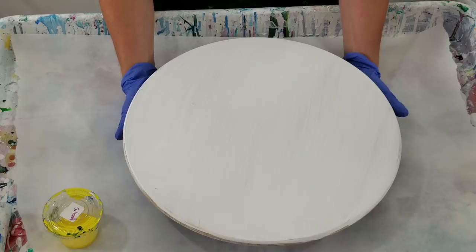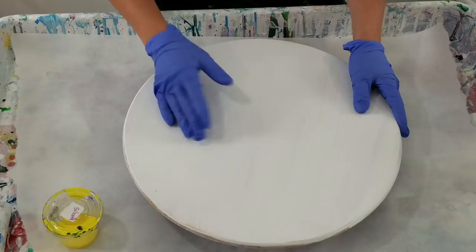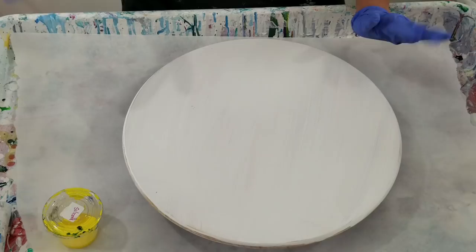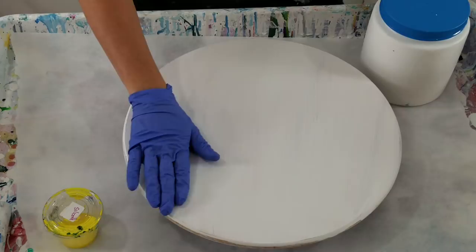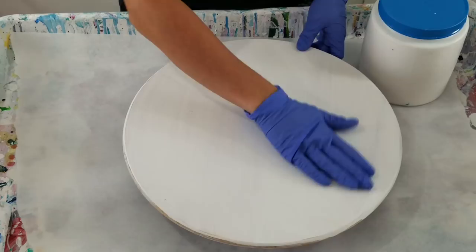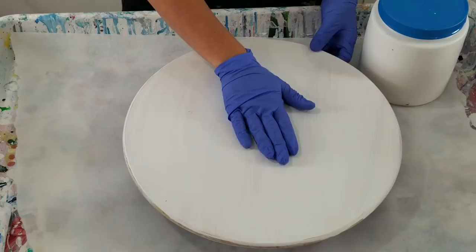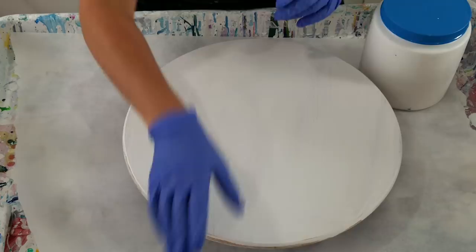This is a lazy Susan from IKEA — they do have a shiny finish on them but I've done one before with no issues. Last week I put one layer of gesso on, sanded it, and did a pour on it. I deleted that footage when I realized how bad the paint was — it was really clumping up. When I went to wipe it off, the gesso came off. So I took rougher sandpaper, sanded all that finish off, then primed it with Dutch Boy paint primer, and now we've got this.